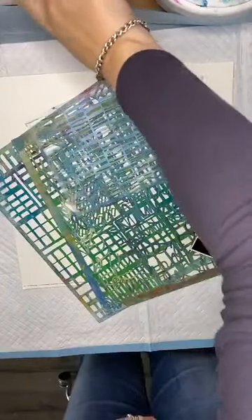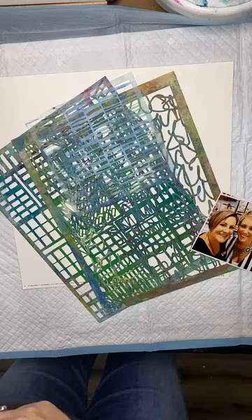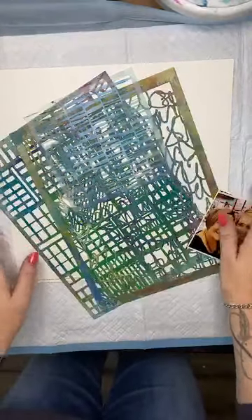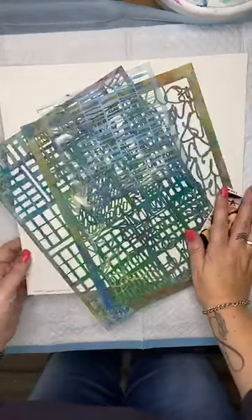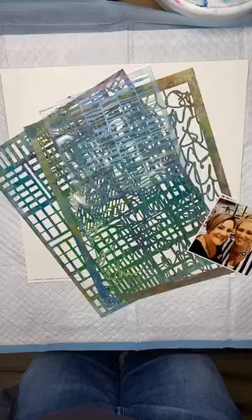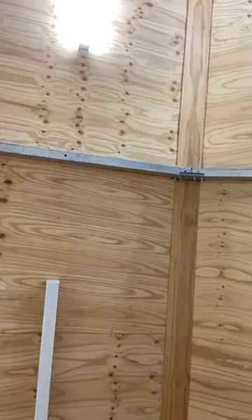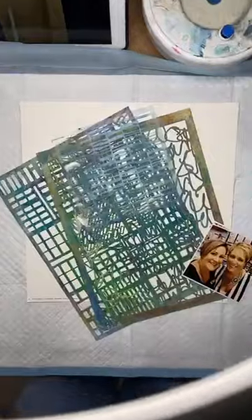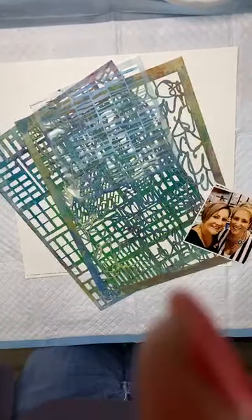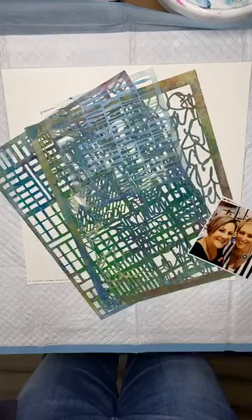Good morning, good morning! Hey there, happy Friday. Just going to do a bit of tech here and do a little bit of zooming. Sorry guys, let me just do a little adjustment. Good morning everybody, how are you going?